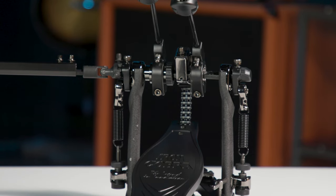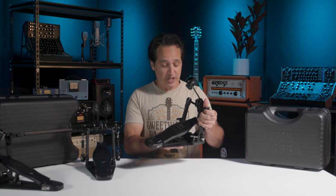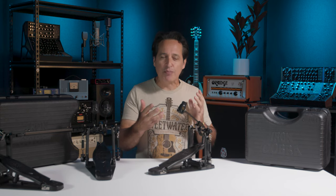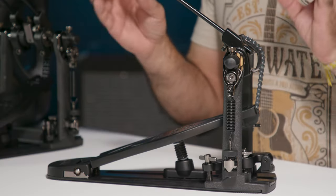A lot of great players play these pedals. The first thing about this pedal is it's black — none more black, that's my Spinal Tap reference for the day. It's a cool vibe to look down at your feet and see this black pedal. It's rock and roll, it looks cool, it gives you vibe and inspiration.